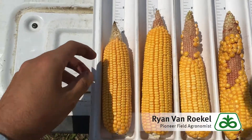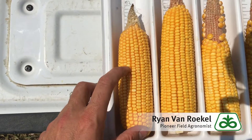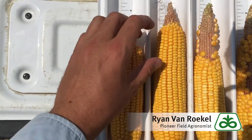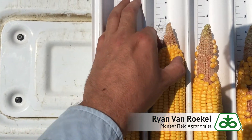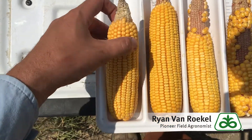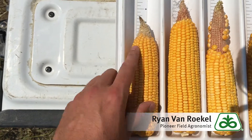All right, so here's a few ears for you. This one does have a tip, but this is actually a fairly normal year here, and we got another one here a little bit bigger, but a little tip. So some hybrids do that more than others. A tip's not always a bad thing. This one's about 20 around, so there are a lot of kernels there.